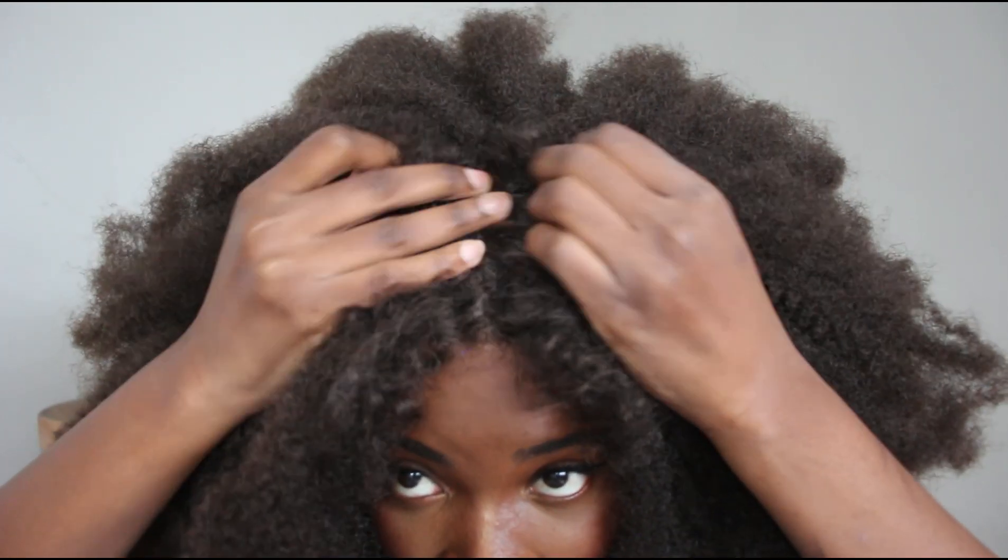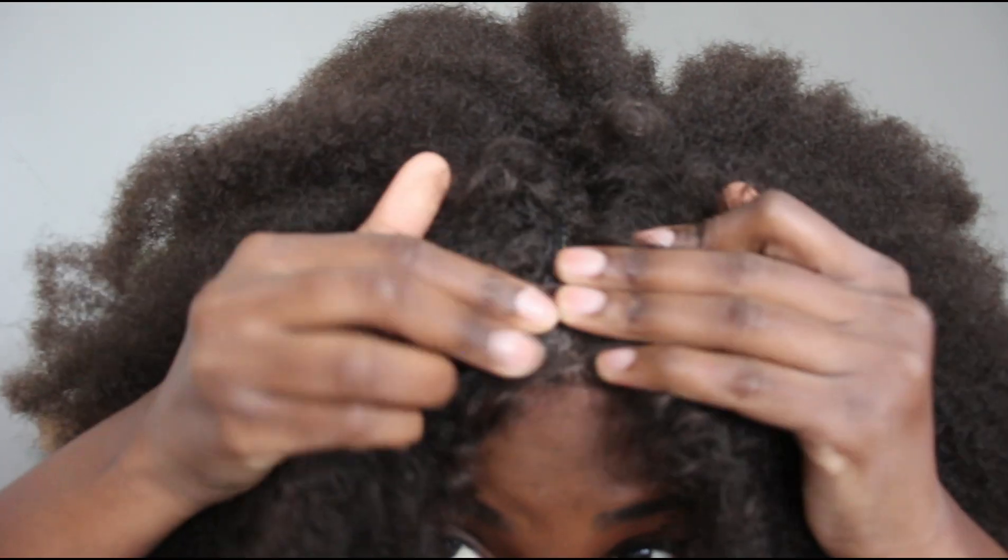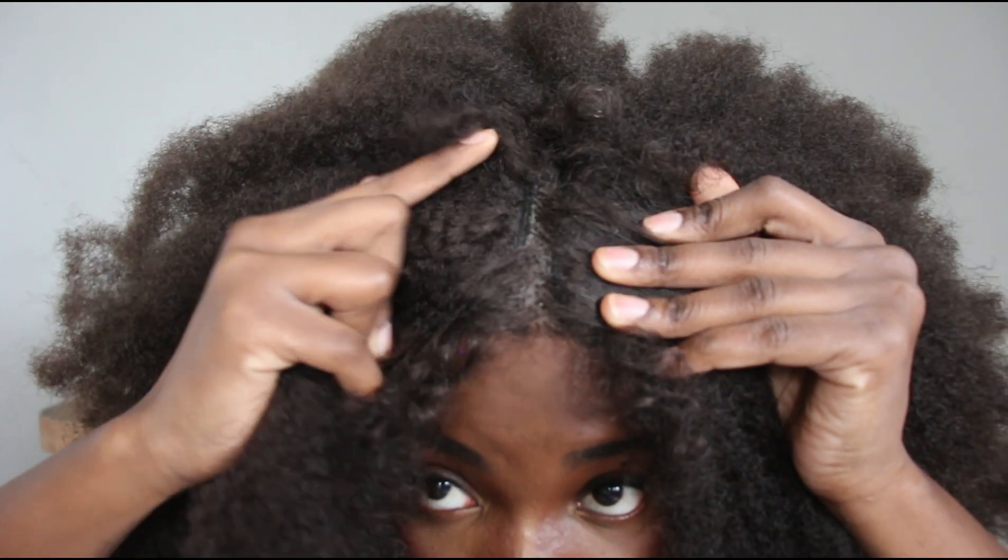This is what the wig looks like when I put it on without any styling or anything. There was a middle part — you can see it here. If you wanted to wear your hair like this, what I would suggest is putting some concealer and plucking out the wig a bit.